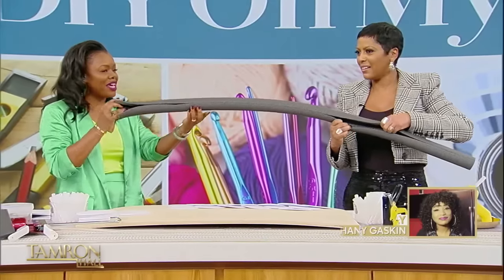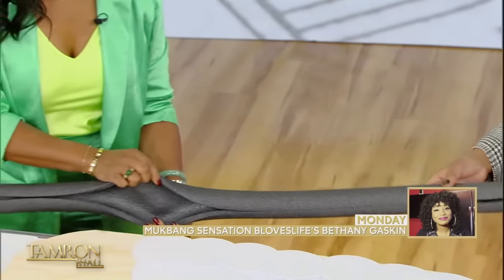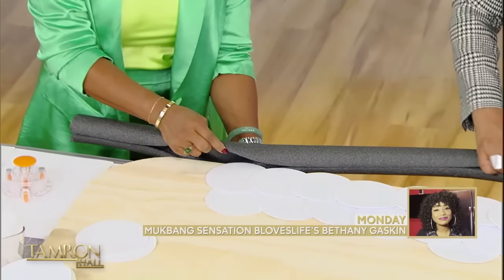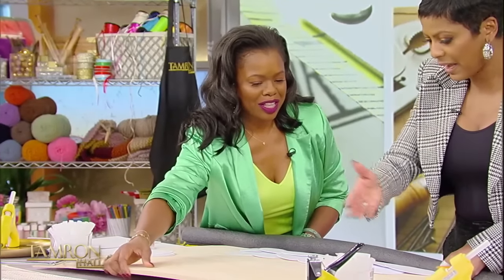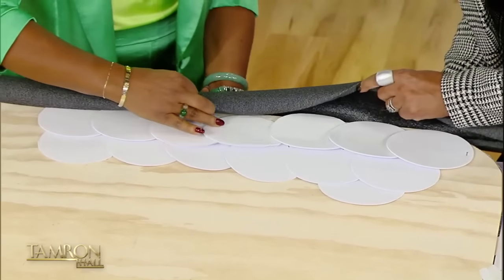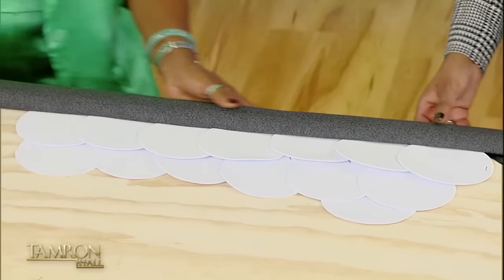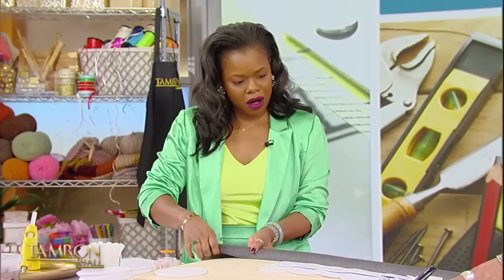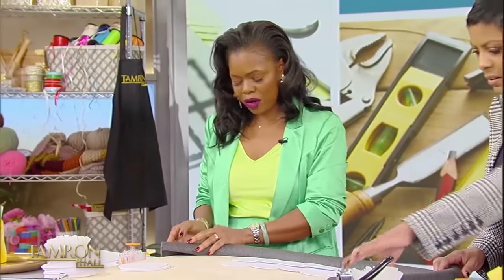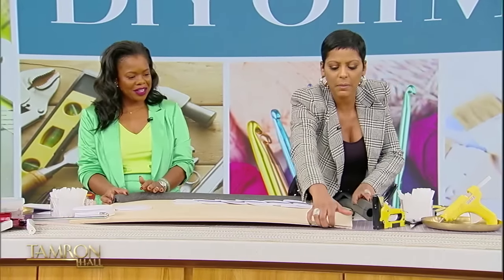It's got a slit in it. We're going to open that slit up, and we are going to cover the edge of our headboard — so this will line our headboard. And it is going to allow us to have a beautiful finish on it. We would secure this down with a caulk adhesive. So you would open that up and it would wrap all the way around the headboard, with this inside of it.